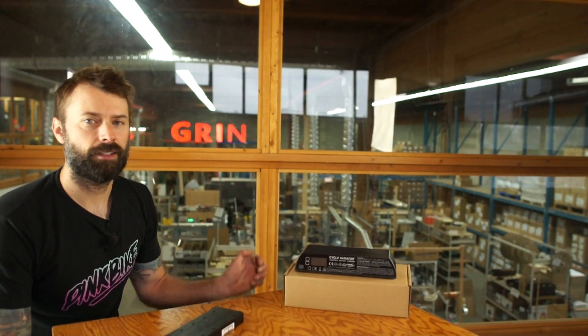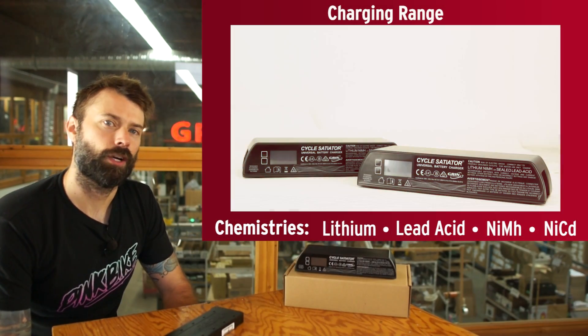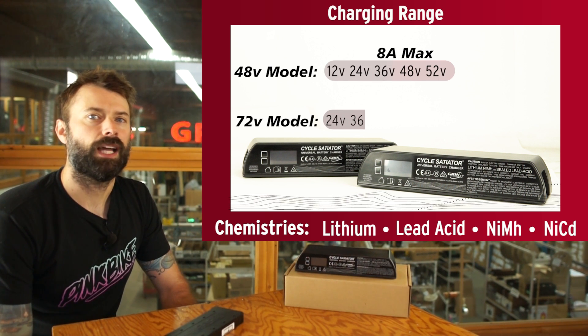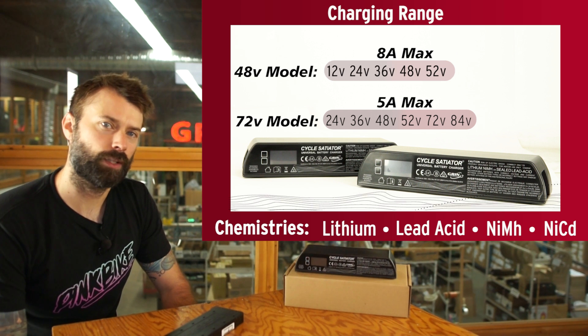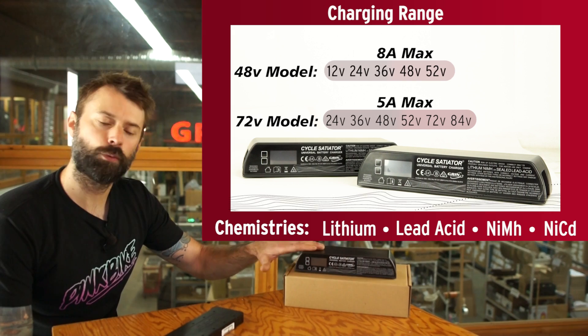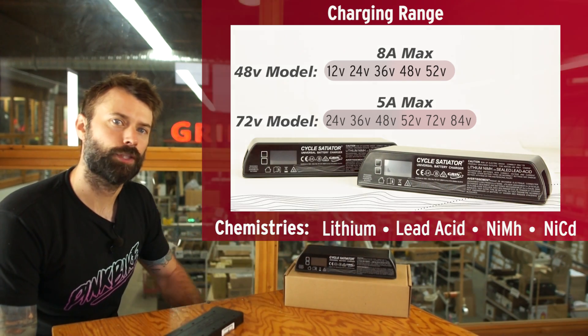We designed the Satiator to be a universal battery charger so it can charge a variety of different battery chemistries, voltages, etc. We have a couple of different models — 48 volts and 72 volts are most popular — and each one of those can do 360 watts of charging power.